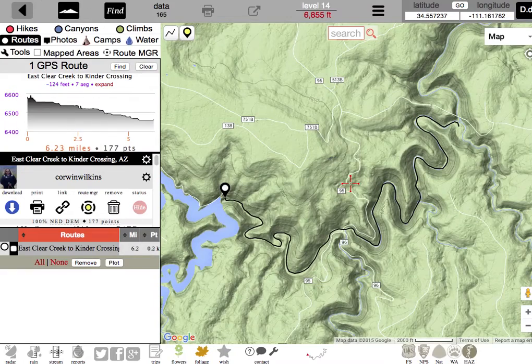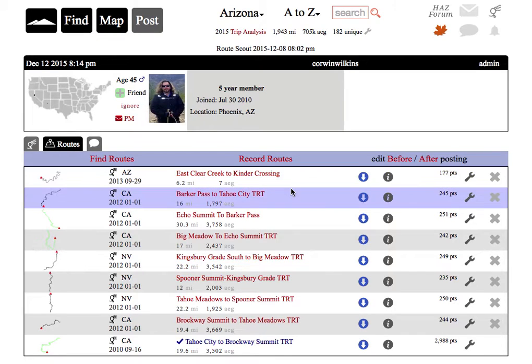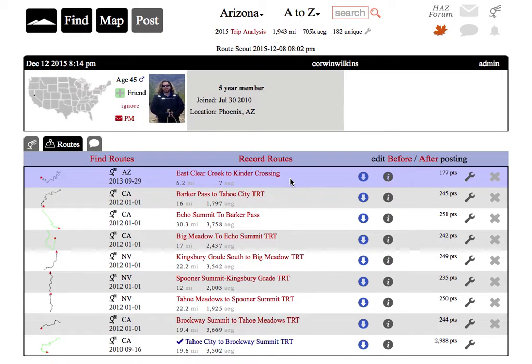This is a new feature on Hike Arizona. It's just available right now for GPS routes — just the route. It does not yet include waypoints, though that will probably come pretty soon. It doesn't work with Route Manager or other things yet, but it's a start. And it was requested by Corwin Wilkins. That's how Hike Arizona works — it's a member-driven site. Hike Arizona. It rocks.